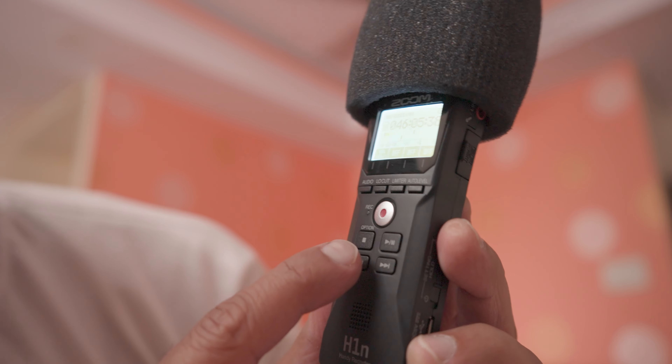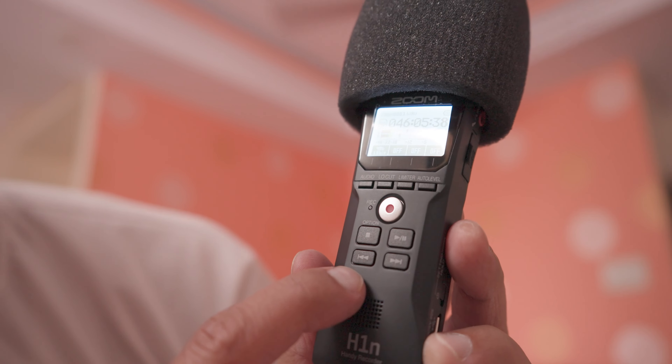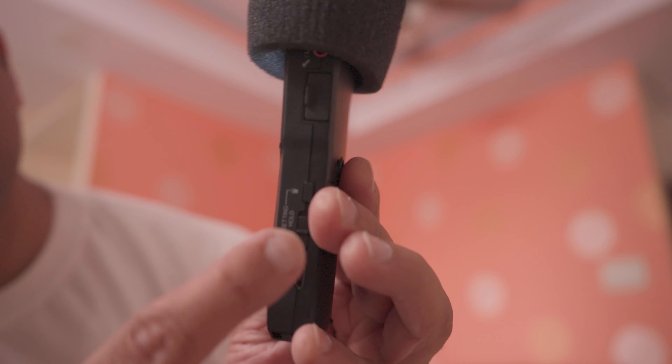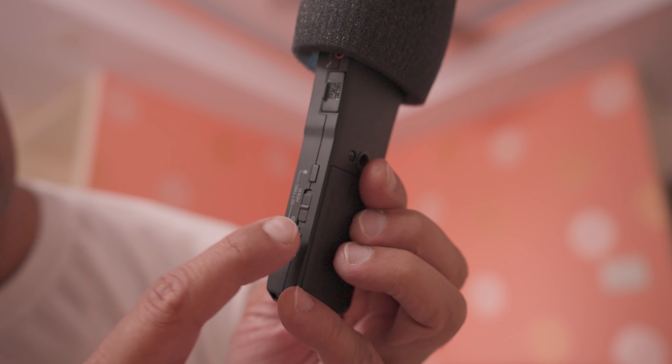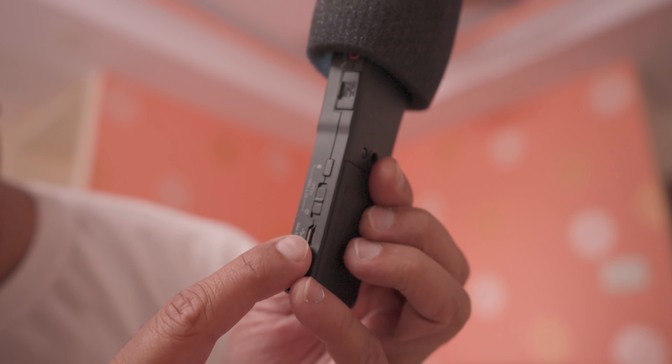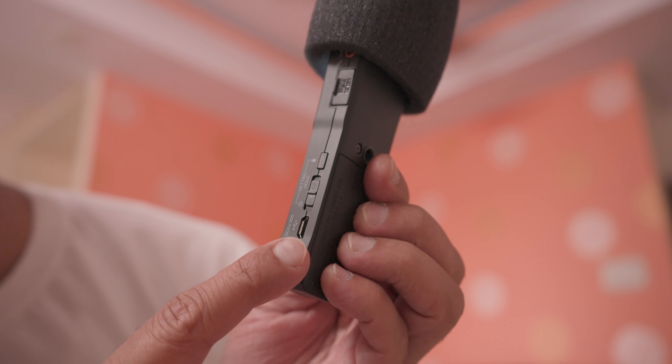This is the record button. You have the option to stop, play, backward, and forward. Here you can put the SD card. That's the delete button. This is the switch on and off, and finally you can transfer your files to the computer directly from here.